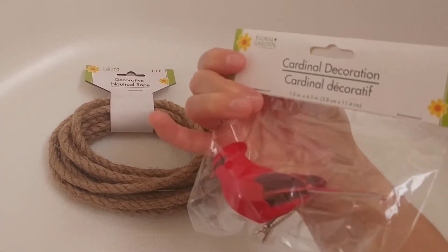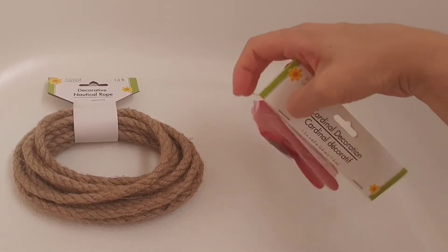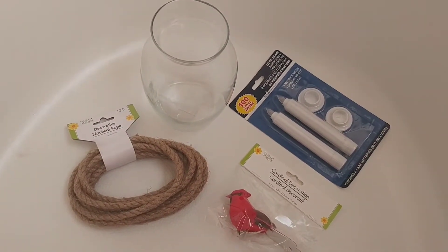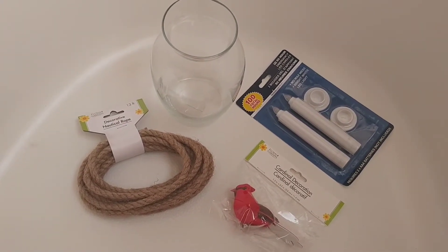And I got this red bird. I'm going to figure something out with that too. I'm going to put all these together here soon, and I hope it turns out the way I envision it.